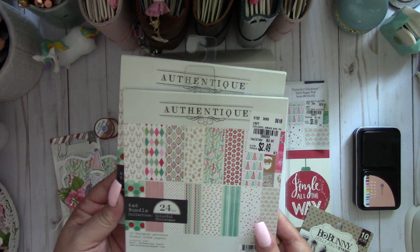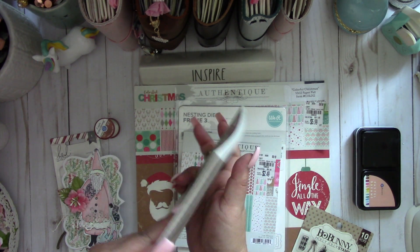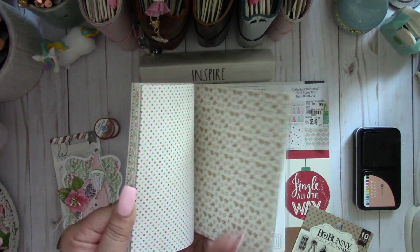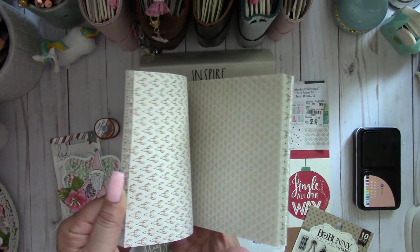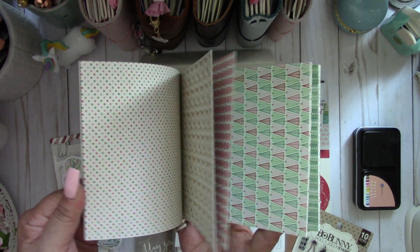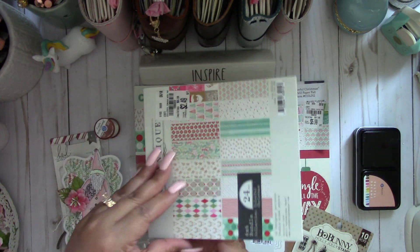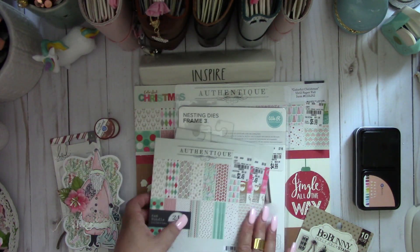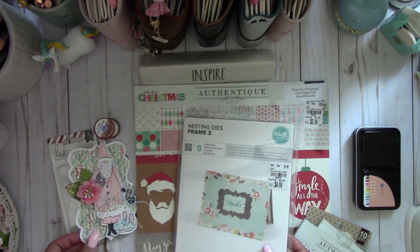I also found this really nice paper pad by Authentique — it's called Colorful Christmas. They had both a six-by-six and a 12-by-12 pad. I really like this one because it has pink in it and you could create some really fun shabby projects. It still has the traditional red and green but I really like the colors. I got two of those, and I also found the die set there.